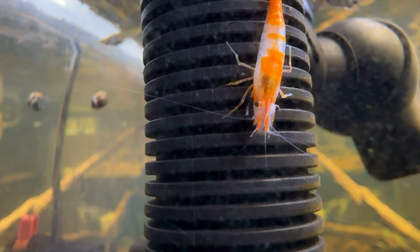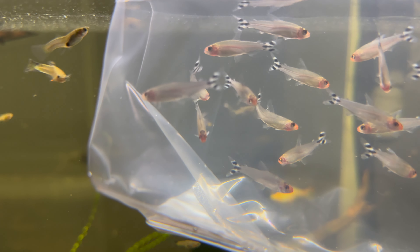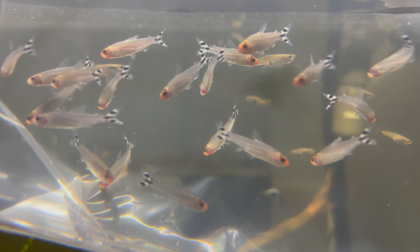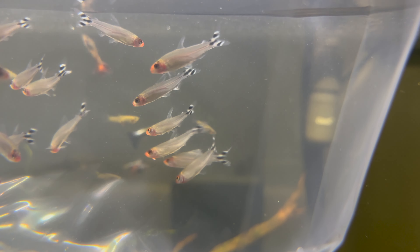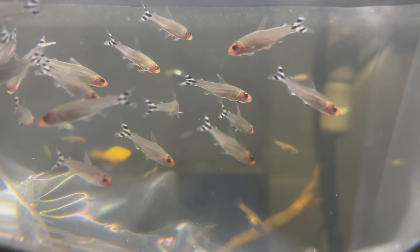Now it's time to add in our new fish - rummy nose tetras. From everything I've seen and heard, they're one of the best schooling fish out there, and I've always liked how they look with their red noses. I think it's going to look pretty good having them moving back and forth as one group in the tank. At least that's the plan, so let's go ahead and get them added in.